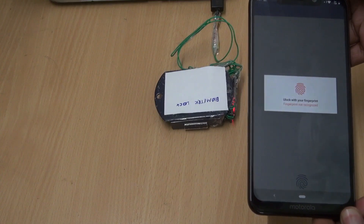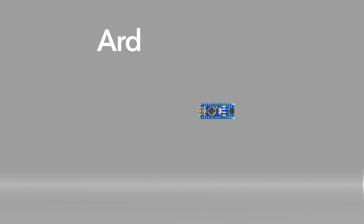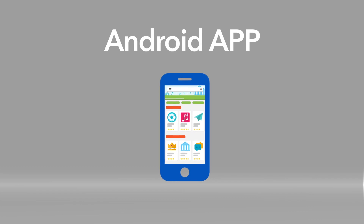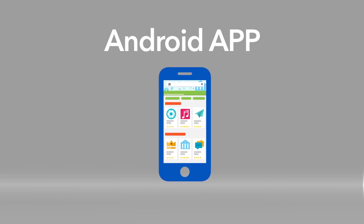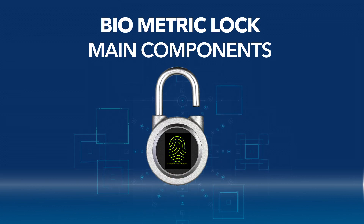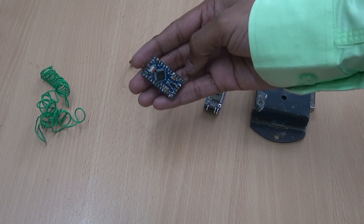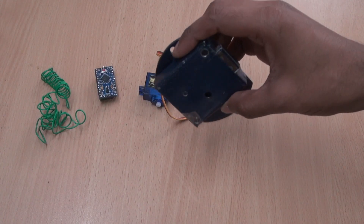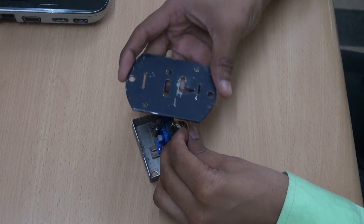Here's what we are going to learn from this project: what is the Arduino dev board, how we can combine phone sensors with Arduino, and how we can make Android apps in a very easy manner. The main components required for this project are: Arduino, Bluetooth HC05, wires, a clock, and a servo motor. Let's try this out.